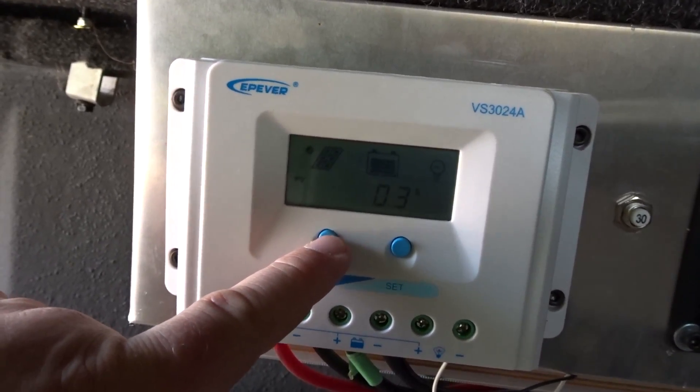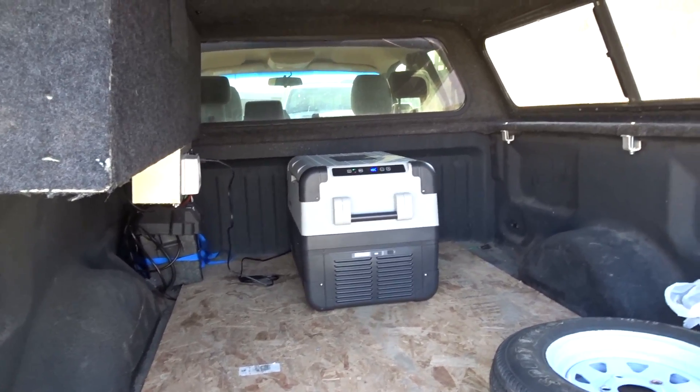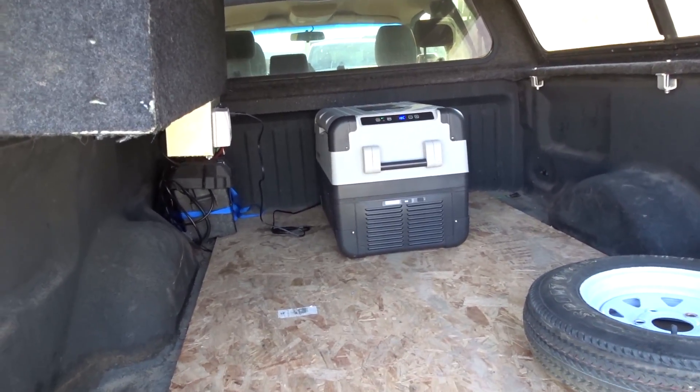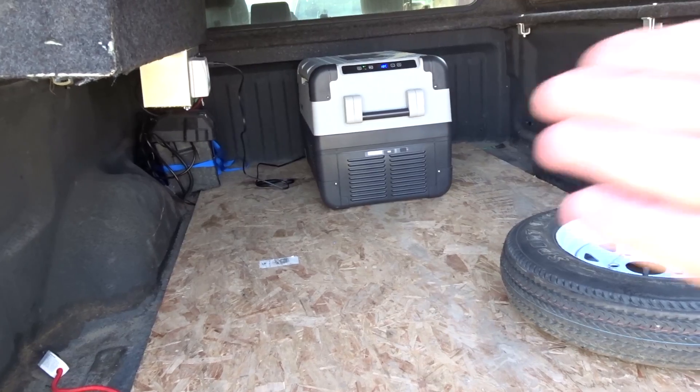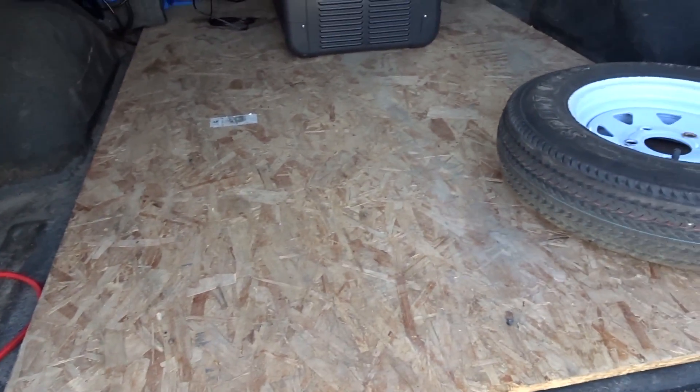The solar panel is reading 14 volts, 0.3 amps. We're going to be seeing some dusty roads today, so I put the cooler in the back of the box to stop it from getting dusty — the front is the worst for that.